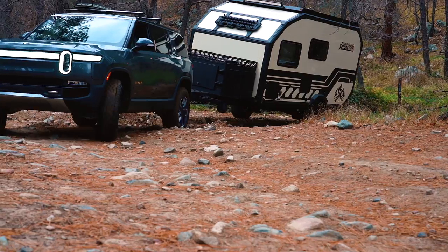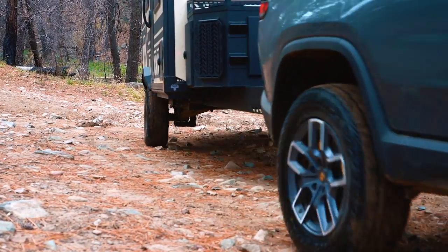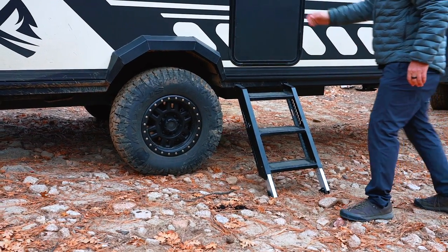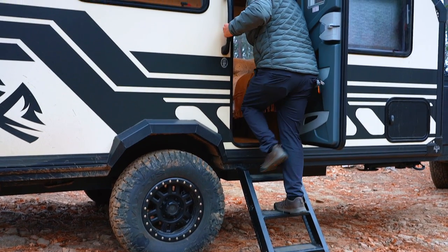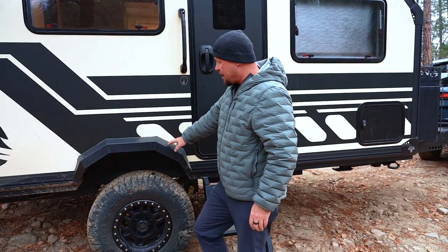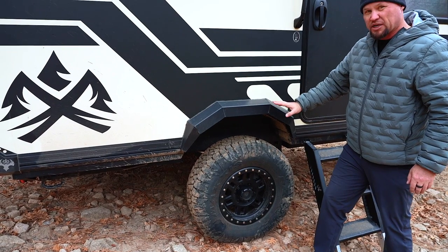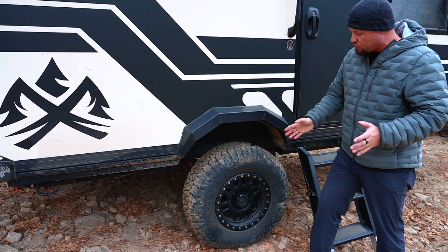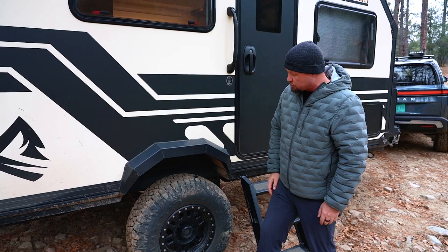On the outside of the X145 we've got a bunch of features. There's the entry ladder to get up into the trailer — one of the few complaints I have, as it needs easier adjustability for uneven terrain. Moving further aft, we have heavy-duty metal fender flares that can rub against trees and other obstacles. The 265/75R16 tire is just over 32 inches tall in a mild mud-terrain pattern — a heavy-duty Maxxis tire, which is a good place to start.